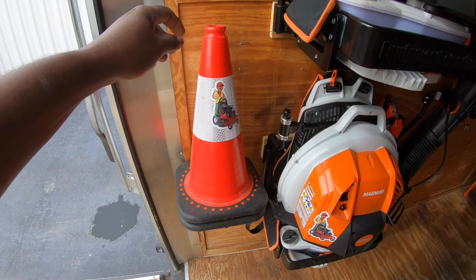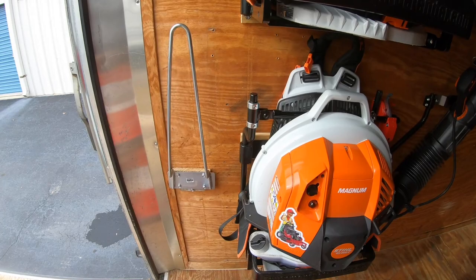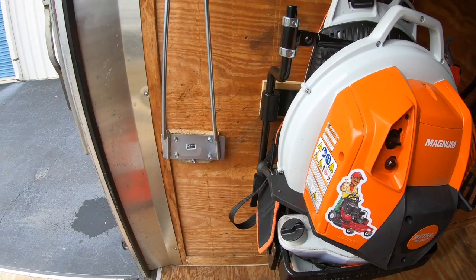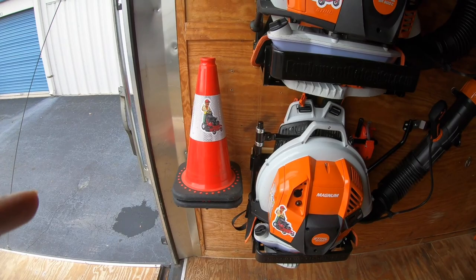Coming into the trailer, the first thing you'll see is my safety cones. I carry two safety cones. I like to keep as much as I can off the floor, so I have a safety cone holder — you can order those online. Safety is the number one concern.